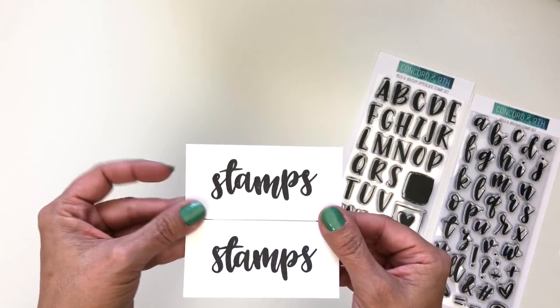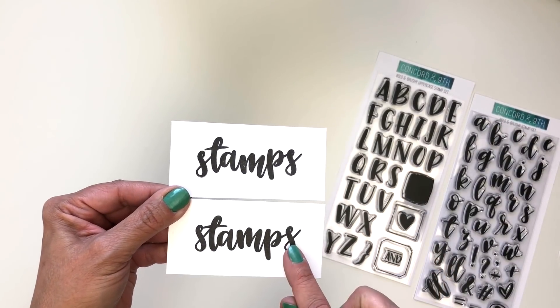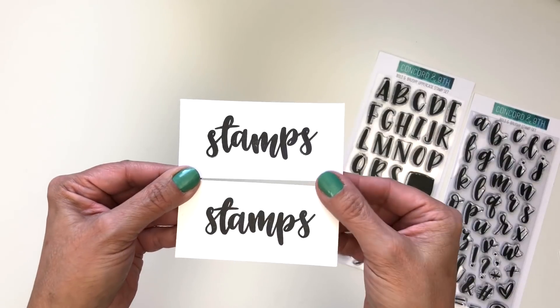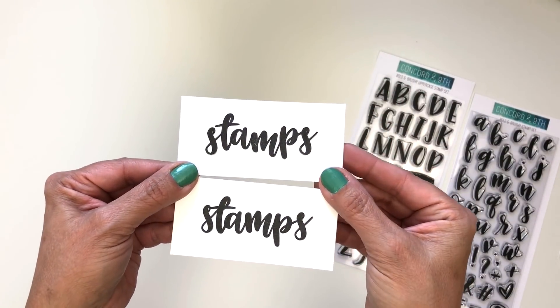You can stamp in a straight line and they're all connected together, which looks really uniform. Or you can jog your letters up and down, which makes it look a little more playful.